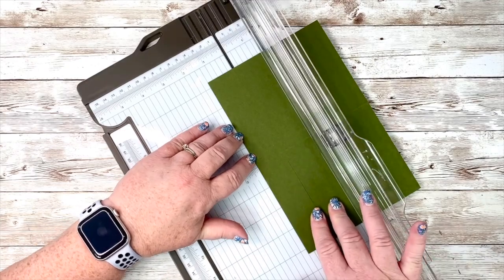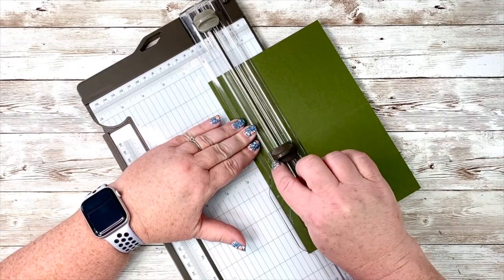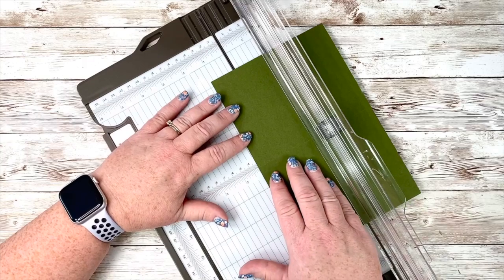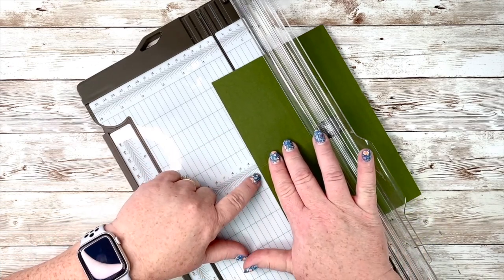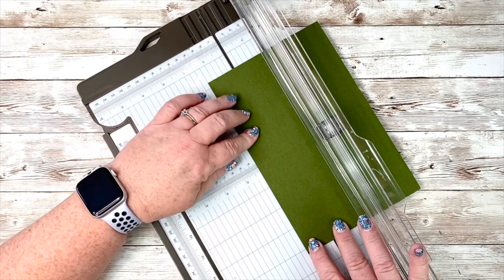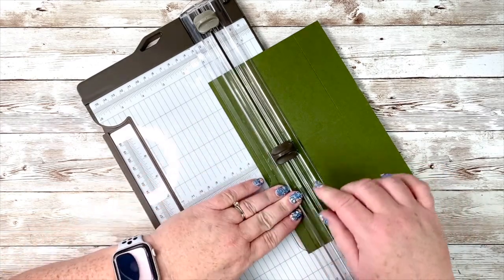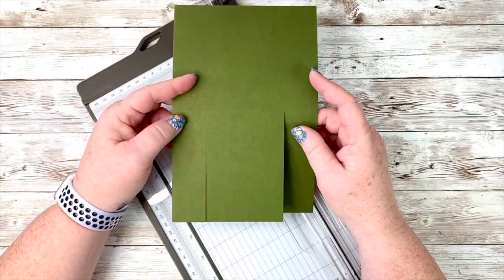I would rather you go too short than too long, but I can see I still have a little bit further to go. I'm going to turn it around and come back to the one and a quarter mark. You can develop your own system — this is just my way of being able to see this well. When you get a little older and your eyes don't work so well, you have to modify things. I just have to remember I'm cutting this way this time. And there we have our parts to our swing card.